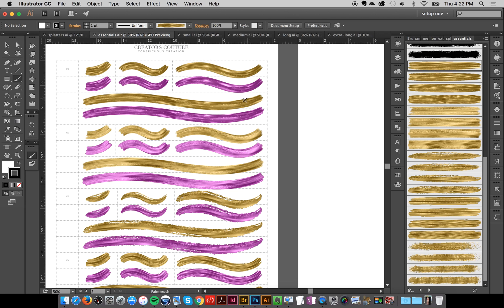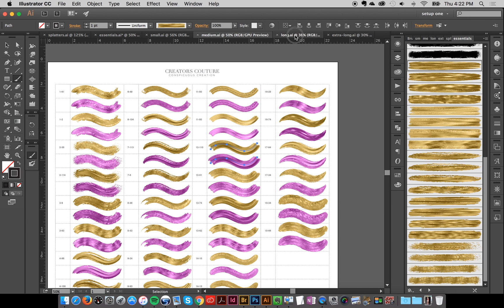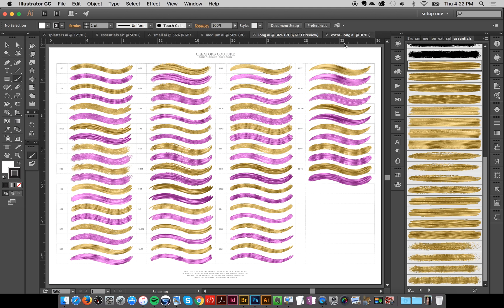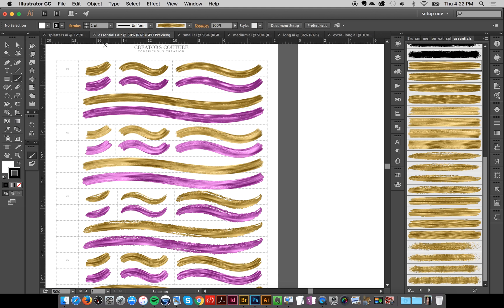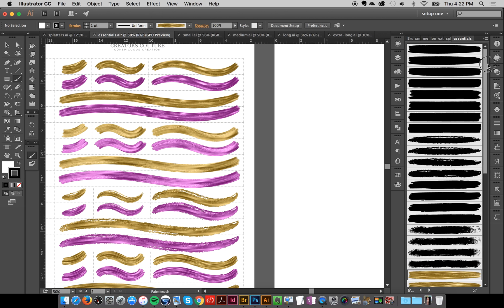I'm going to do this demonstration with the essentials, but if you have the mega pack you'll have all your different brush sizes in different documents — your medium, your long, your extra long, all separate. I'm just going to work within the essentials to show you the basics. I went ahead and created another artboard so I can work alongside these brushstrokes, and your brush library in the essentials will look something like this.